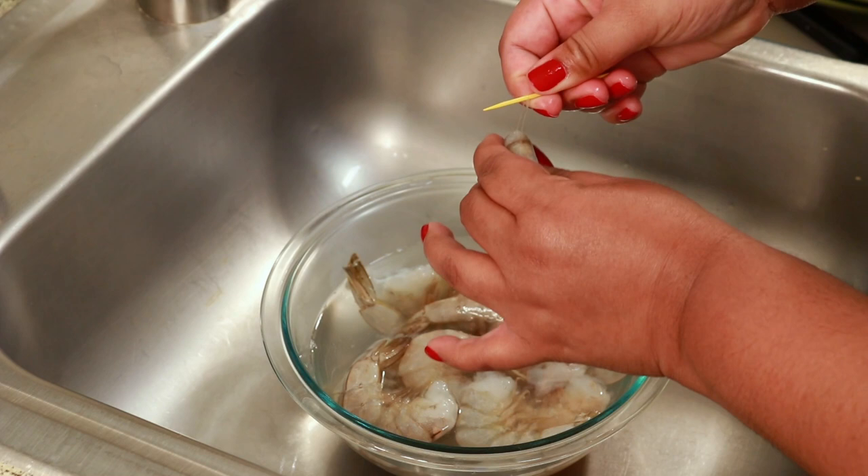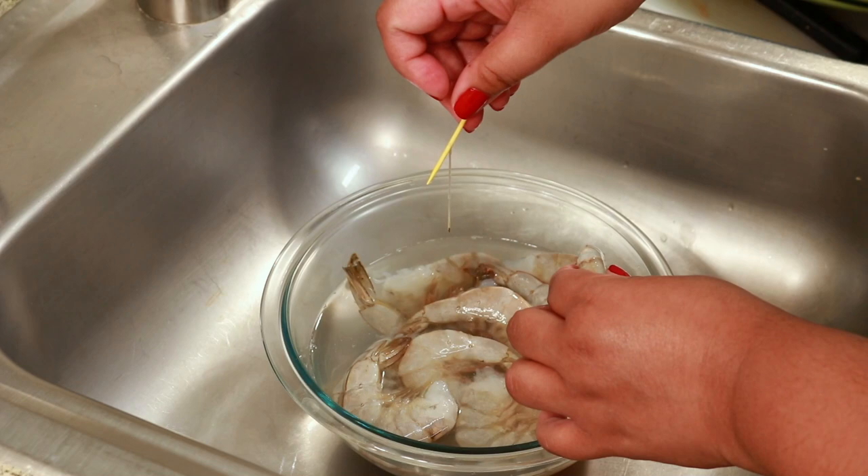Not too far deep down, but just under the vein, and then you just pull it up and the vein will pop right out.